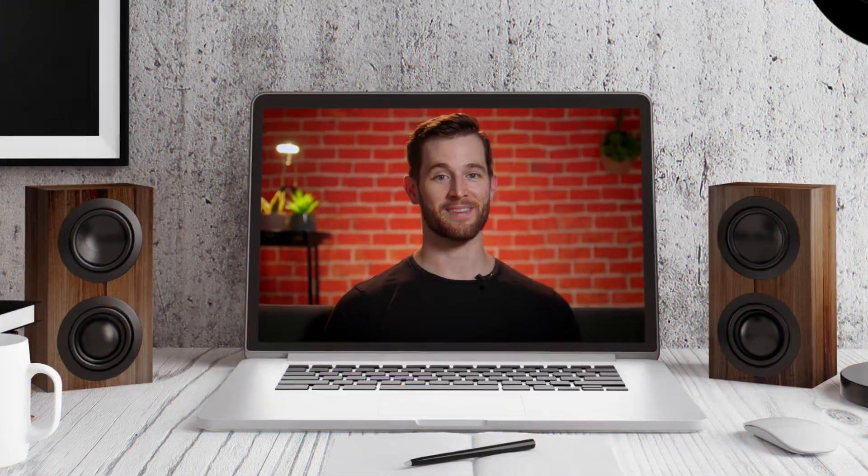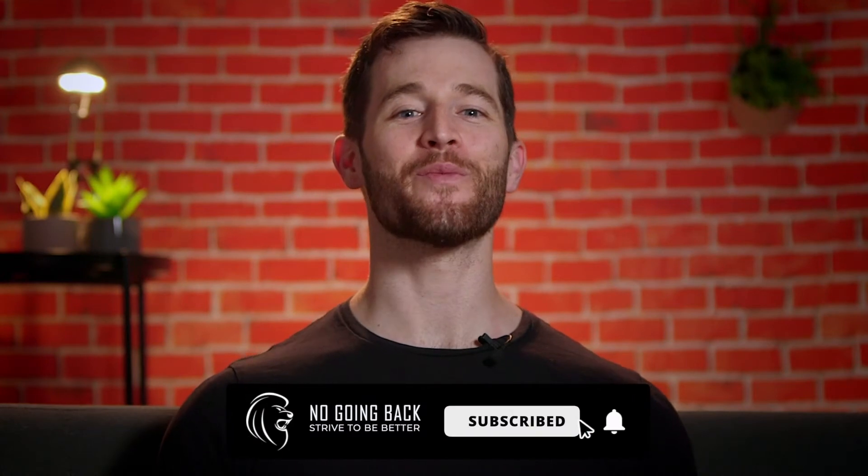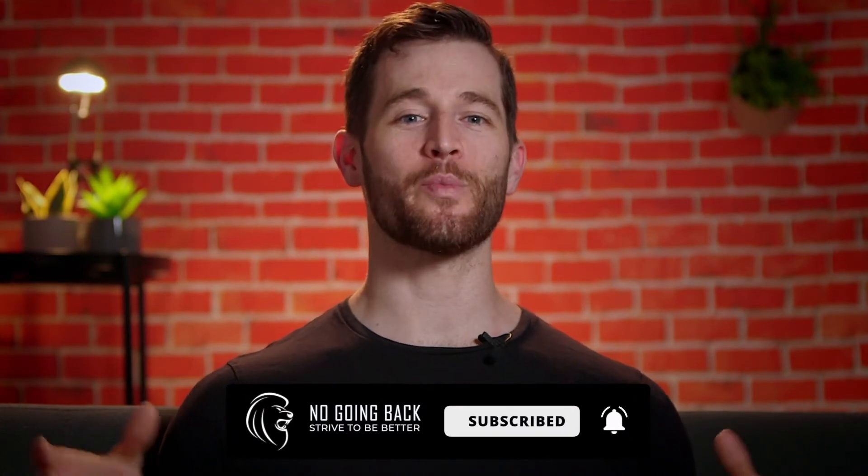From this to this. I'm going to take you behind the scenes on my high-tech YouTube studio. What's up guys? Matty B here and welcome to No Going Back. We're going to do a bit of a different video today and I'm just going to show you what my setup's like — my high-tech YouTube studio.